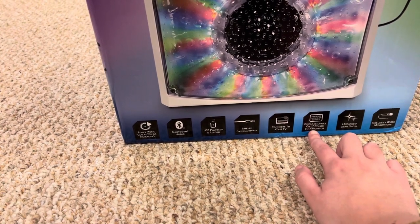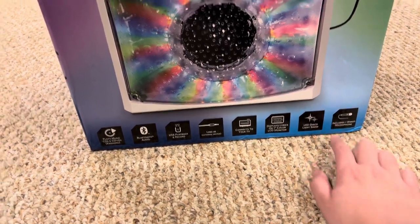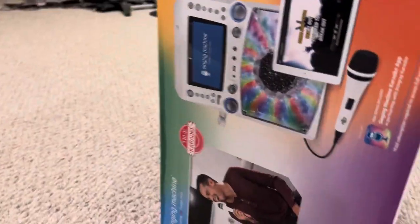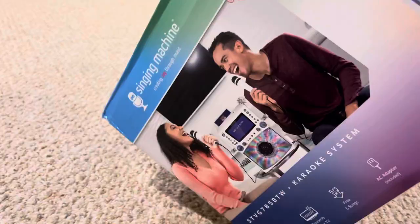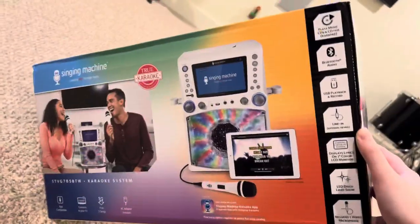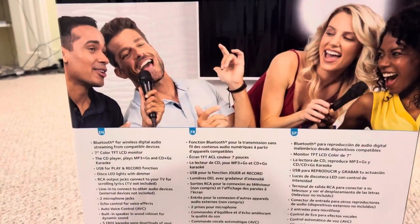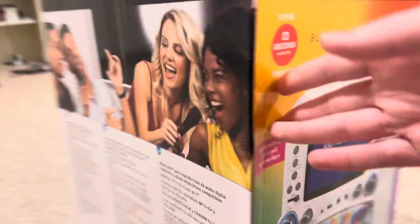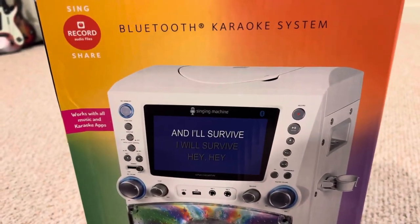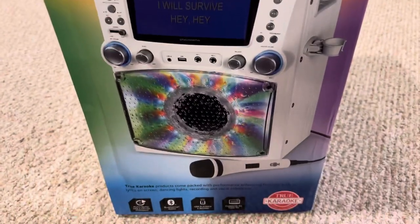It displays lyrics on a seven-inch color LCD monitor, LED disco light show, and includes one wired microphone. I have another wired microphone over here just for singing. Here's the side, and here's the back. Everything you need. It's available in English, French, and Spanish, and works with all music and karaoke apps like Party Time Karaoke and CaraFun.